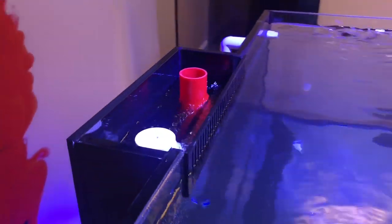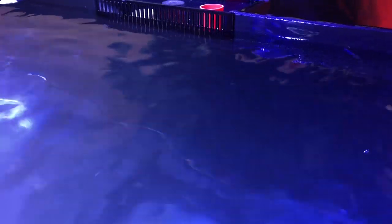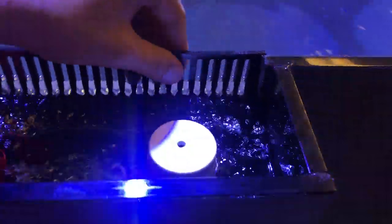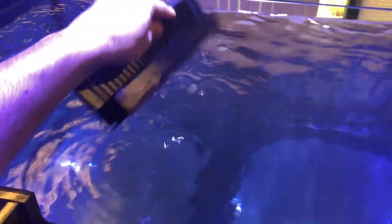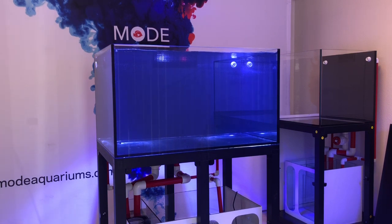Another nice thing about this Infinity Overflow is it takes up no space inside the tank. If you look at the back wall, it's 100% completely flat all the way to the top. The way it got its Infinity name is — if you take off the weir, the little mesh guard for the overflow, you can see where it looks like an infinity pool, flowing all the way to the back. You can actually run the tank like this, though it wouldn't be ideal since snails and fish would go back there and potentially clog something.